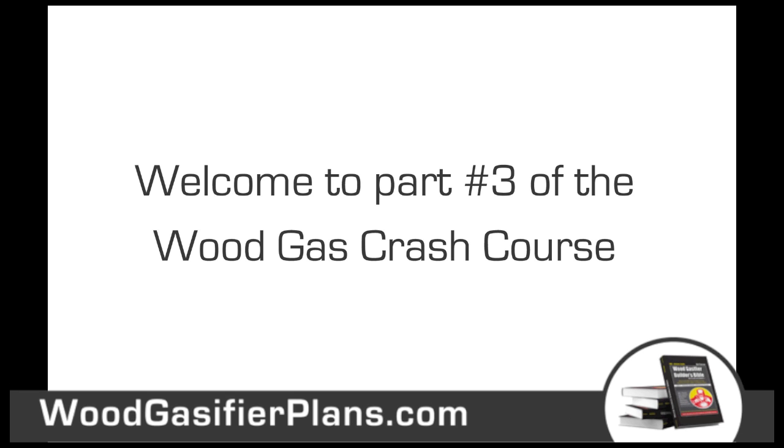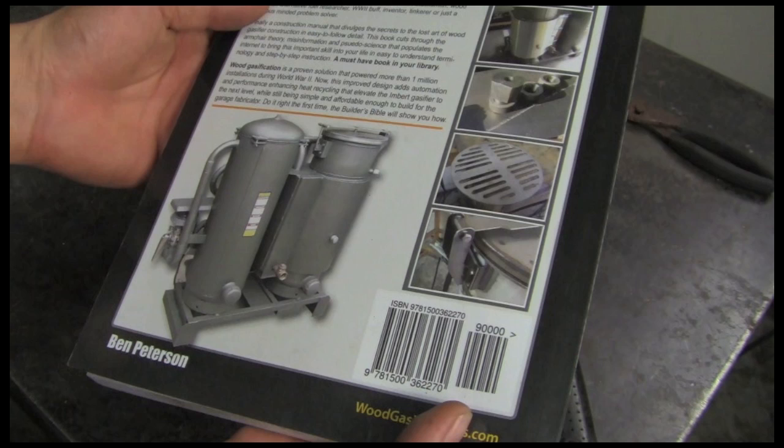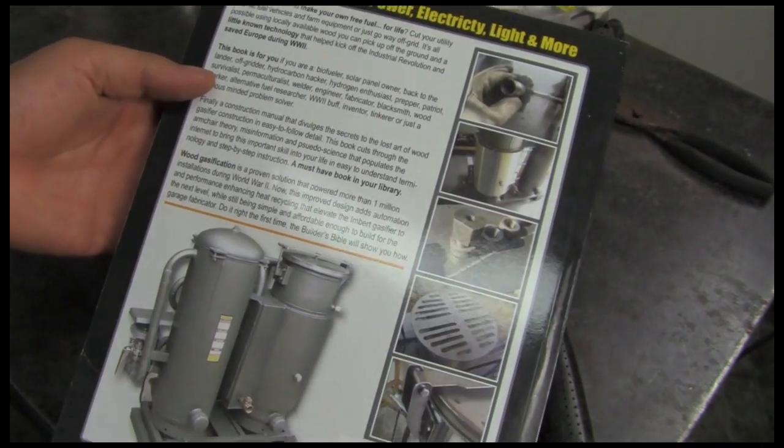Welcome to part three of the wood gas crash course. Today is build day — we're gonna take you through a build right now.